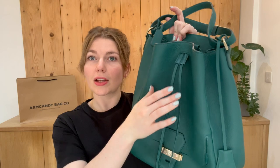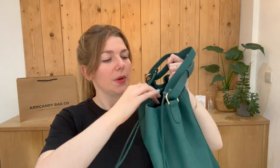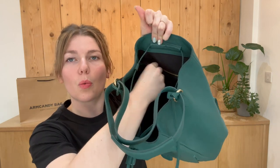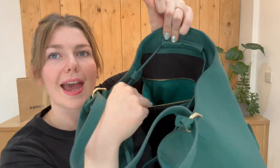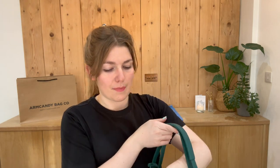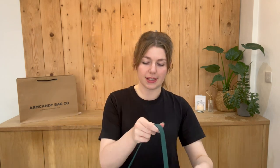You've got a drawstring top closure - I'll open that up for you so you can see inside. Inside you've got one zipped pocket, again with that pop of green inside. It's a really nice backpack with a nice combination of purposes as well. I'll come back and show you the sizing of it.